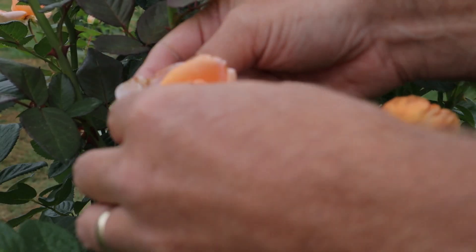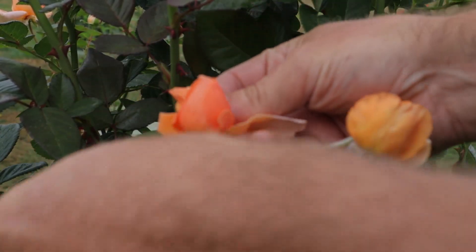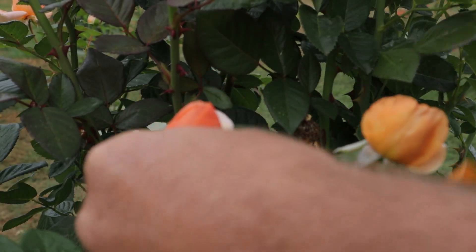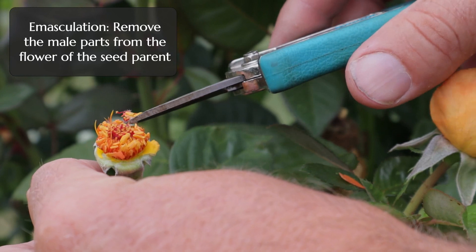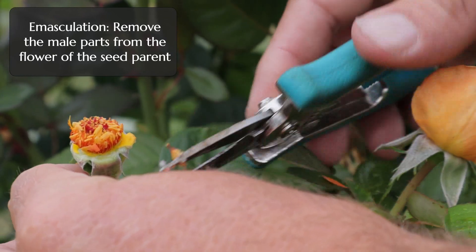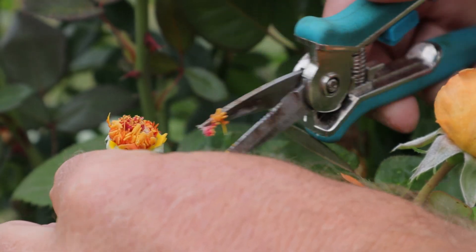There's one additional step you have to do after removing the petals, and this step is called emasculation. You go around the outside edge and pull off all of that immature pollen, trying not to contaminate things as you go. It's not quite ready to release anyway, but it's important to get it off of there.